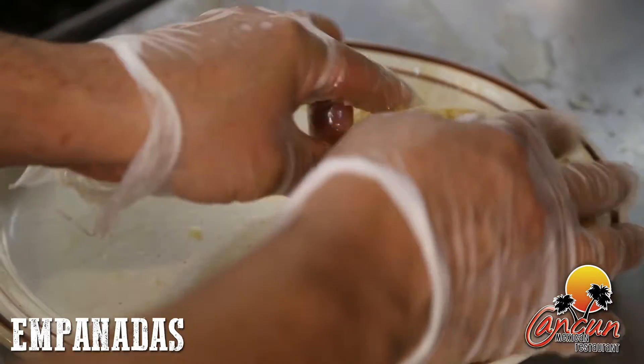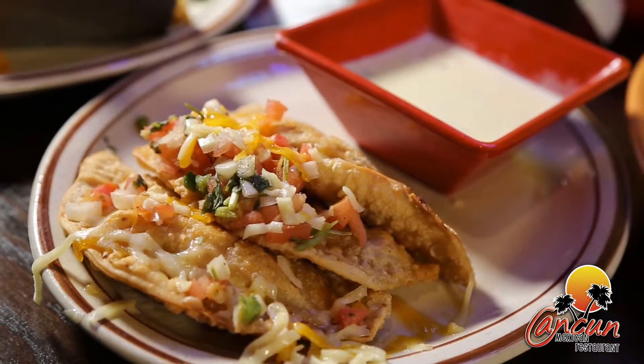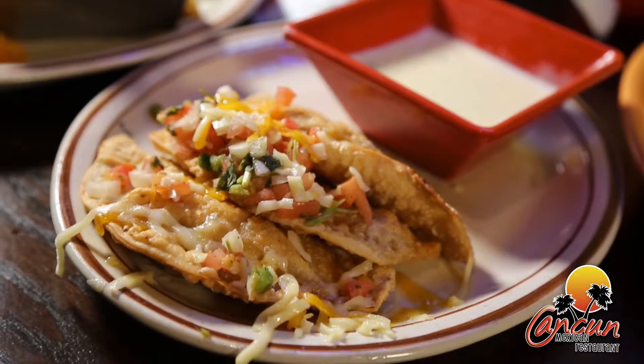Our empanadas are made with grilled chicken marinated with chipotle sauce in a deep-fried pastry topped with pico de gallo and shredded cheese with a side of queso sauce.